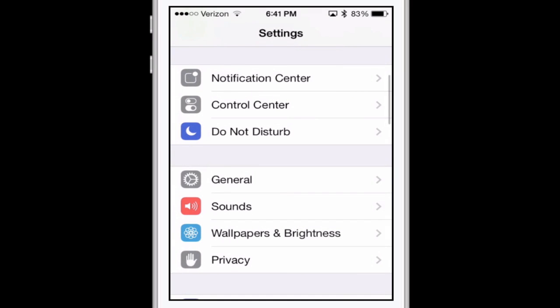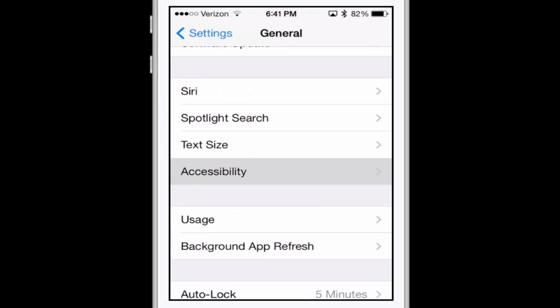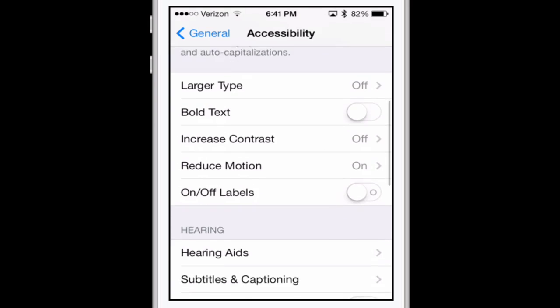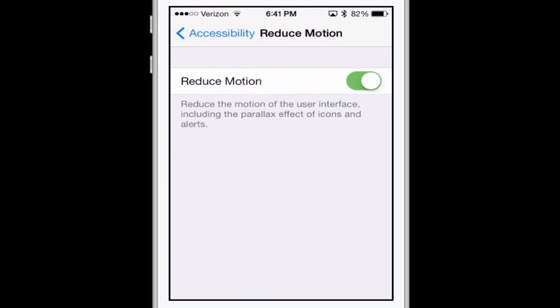There's one more big one located in General. Scroll down into Accessibility, and towards the bottom there's an option called Reduce Motion. By default it is turned off — you are going to want to turn it on. What this does is stop the background from moving when you move the phone to make the icons look 3D-ish. It's a cool feature but unfortunately it uses a lot of battery life, so simply turn that on and you should be in good shape.